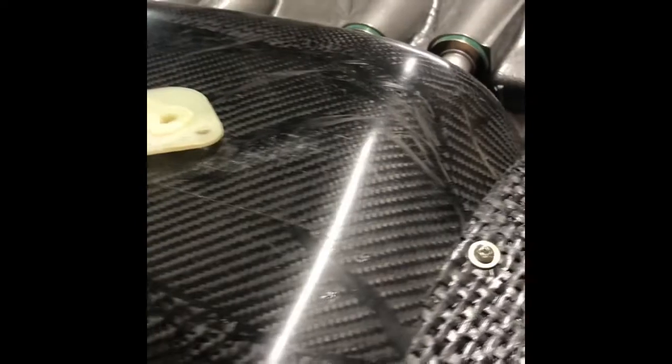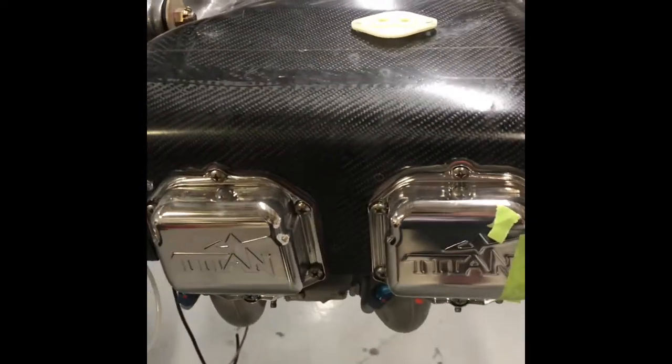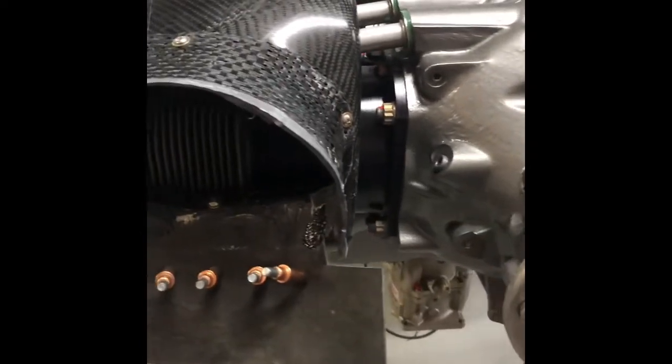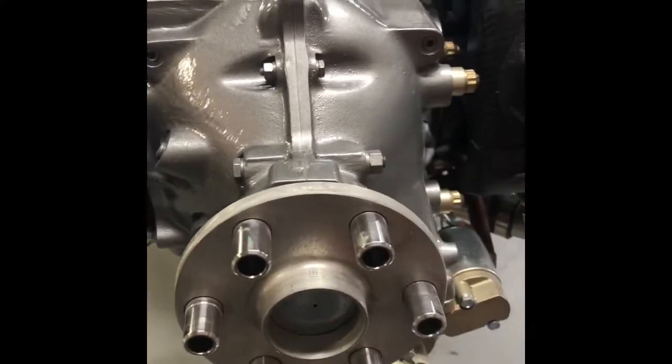I'm actually waiting on a set of exhausts. A friend of mine had an extra set built by Vetterman that we think is going to work — it's a crossover exhaust, weighs 12 pounds. I should get that within a week. I'm going to stop on the cowling until I get that, and I'm not going to finish the oil cooler until I get that exhaust because I don't want to build around something that's unknown.